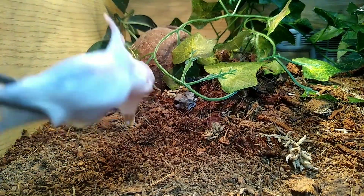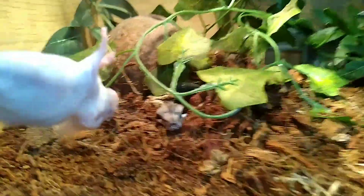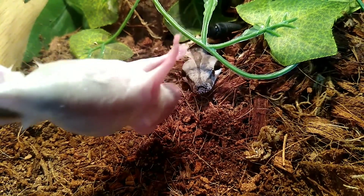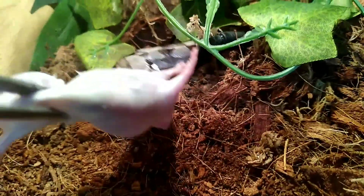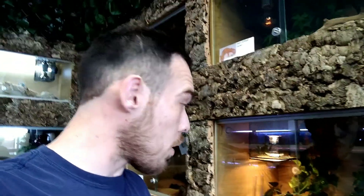We've got our red tail boa - he's actually sat there waiting for us, all nice. What's this darling? What have we got for you? She drags it back into her lair. She's been living in the coconut lately - she hasn't done that before but she's decided she lives in the coconut now.